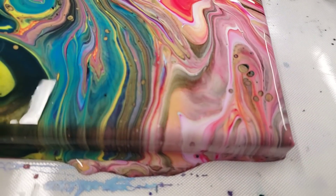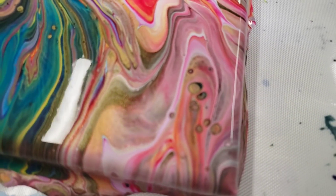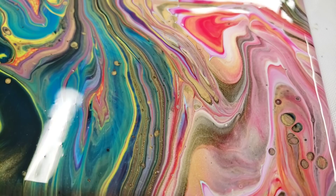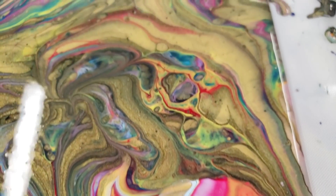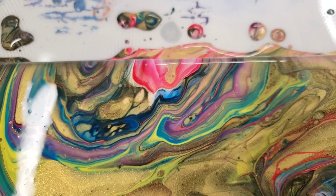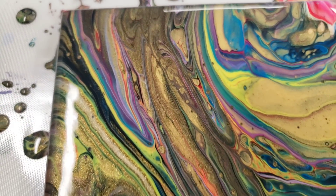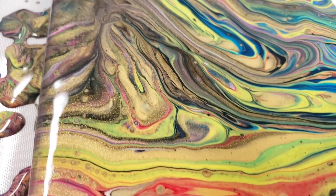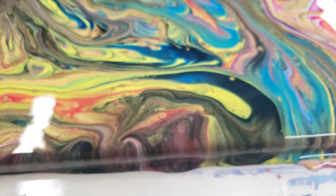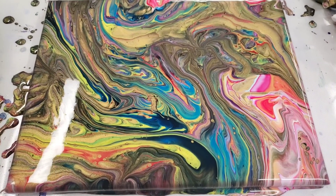Alright, here we go for our close-up. I'm loving this pink over here, and you can see those gold cells coming through. If you look at the angle, you can see that gold has just a super awesome shimmer. Pretty purple in there too. We've got a lot of really pretty colors — it was primarily warm colors, but then with a dash of blue and also whatever was in the cup already because it was leftover paint.